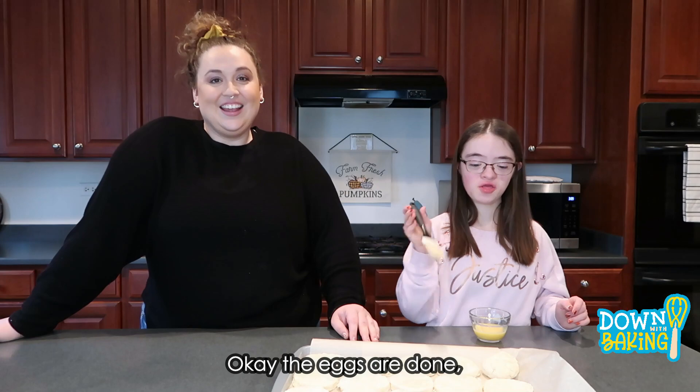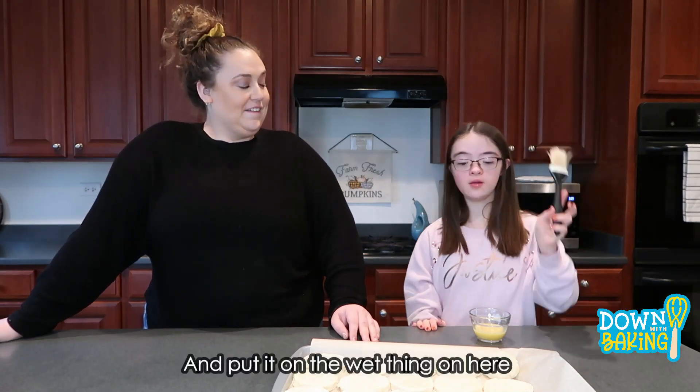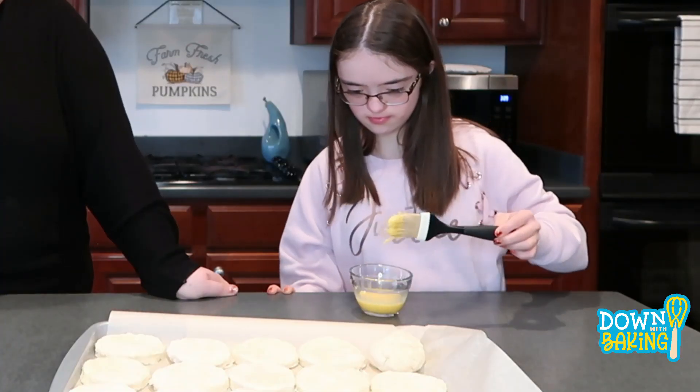Hannah's going to crack the egg into here and mix it with the buttermilk. The eggs are done — now applying the egg wash on top of the biscuits.